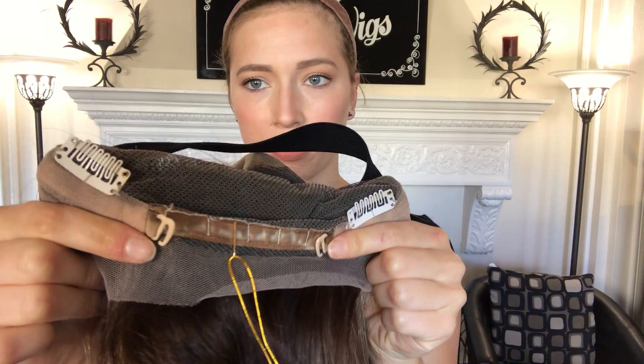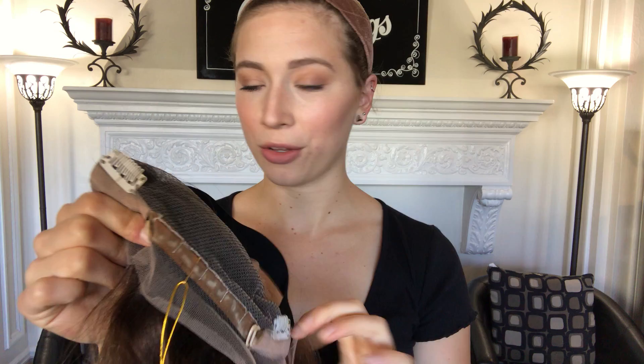Here's the inside. There are clips and a band inside, and that'll keep it secure. The clips are up here by the temples, and then there's also two in the back by the nape, and there are adjustable straps to the nape, so if you want to make it tighter, you are able to.